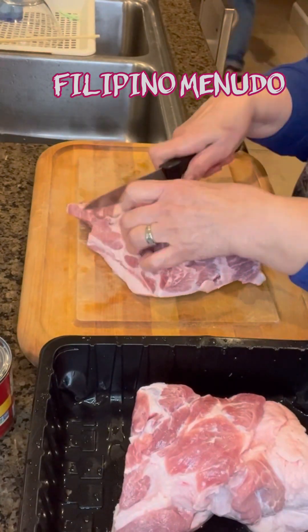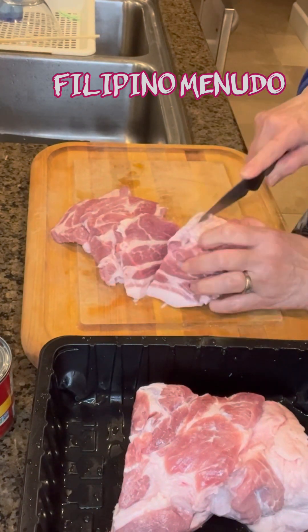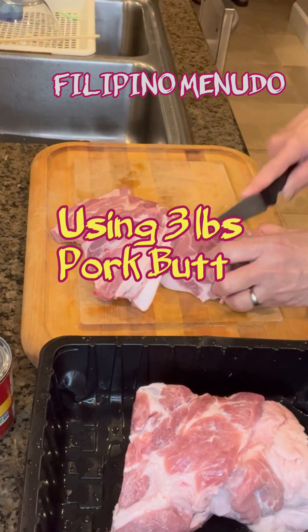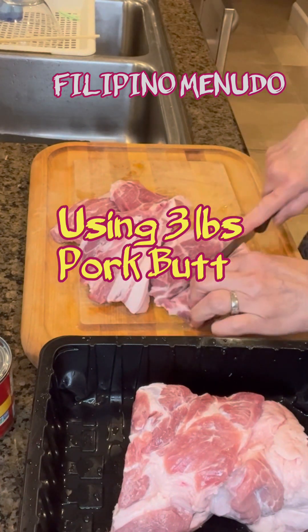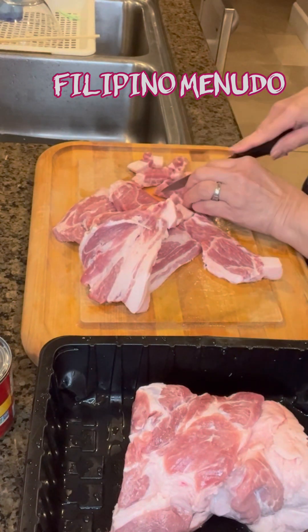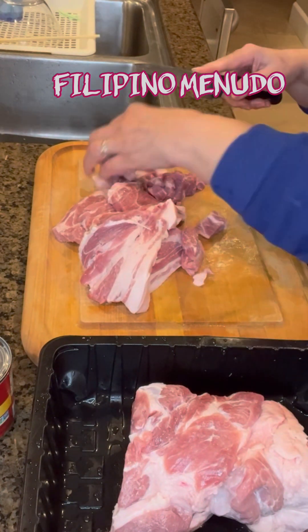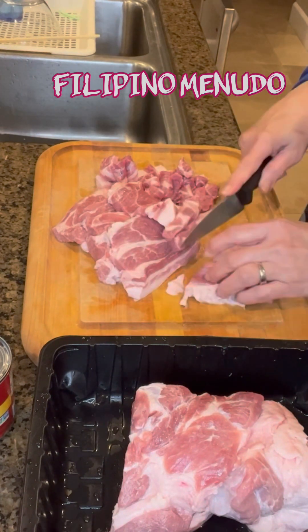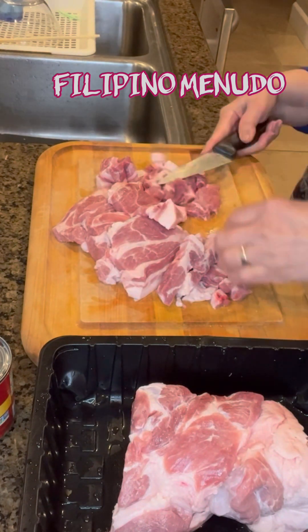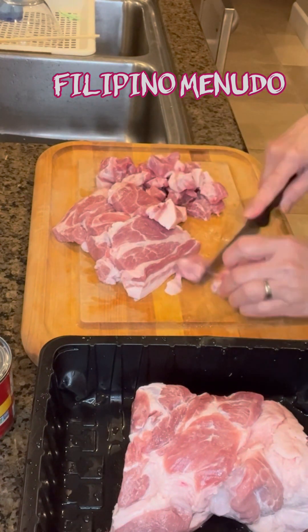We used pork butt in this recipe. It's about 3.5 pounds of meat. I just slice and dice it, making it into a cube cut meat. Not too small because it's still going to shrink while it's cooking. And I'm going to be using all of this meat.